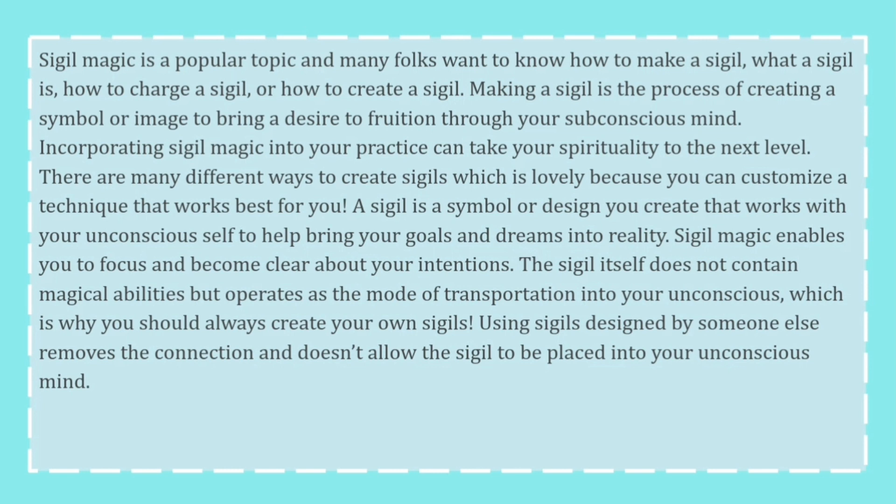There are many different ways to create a sigil, which is lovely because you can customize a technique that works best for you. A sigil is a symbol or design you create that works with your unconscious self to help bring your goals and dreams into reality. Sigil magic enables you to focus and become clear with your intentions. The sigil itself does not contain magical abilities but operates as the mode of transportation into your unconscious.